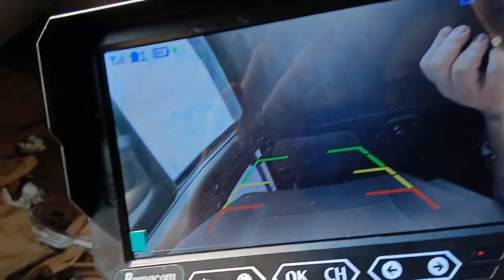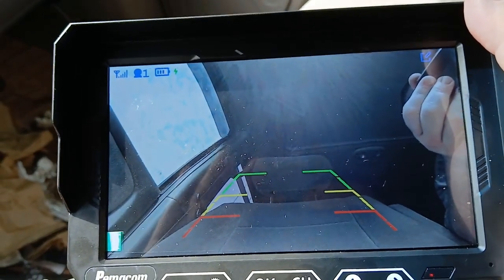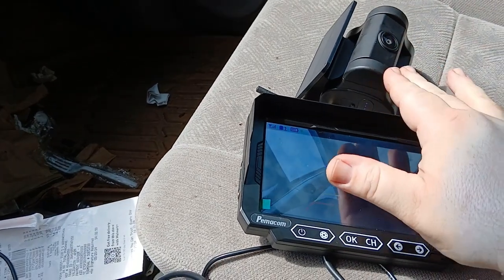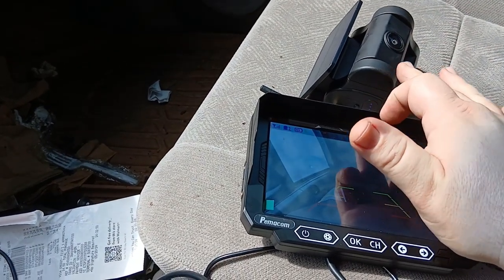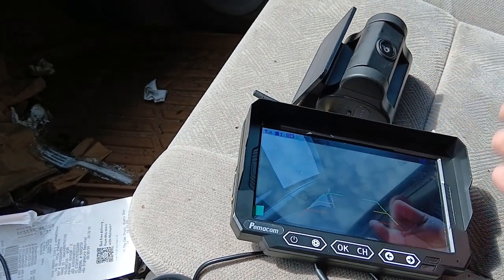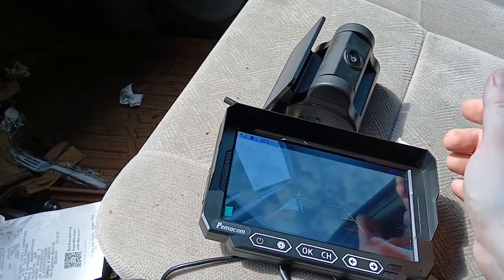That is the picture quality on that camera and monitor. This was $129 with an $11 coupon, so I got it for $119 plus tax on Amazon.